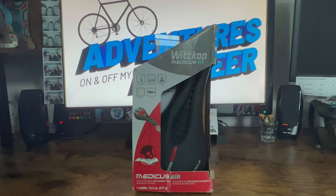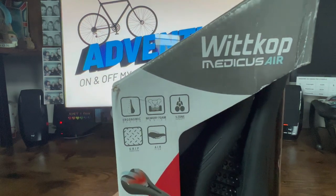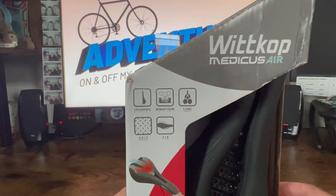Last but certainly not least, we have the Wittkop Medicus Air. All three of these saddles were pretty highly rated on Amazon with a fair number of reviews. Saddles are very personal things — what's good for me may not be good for everybody else. This one says it has an ergonomic design, memory foam inside, a five-zone concept, grip, and airflow.